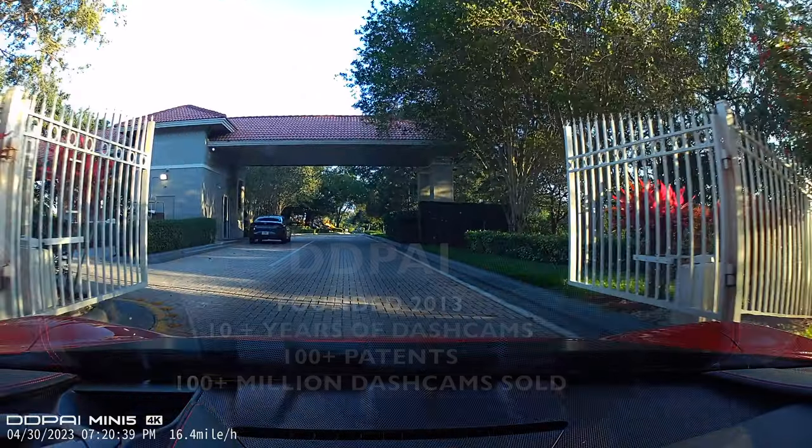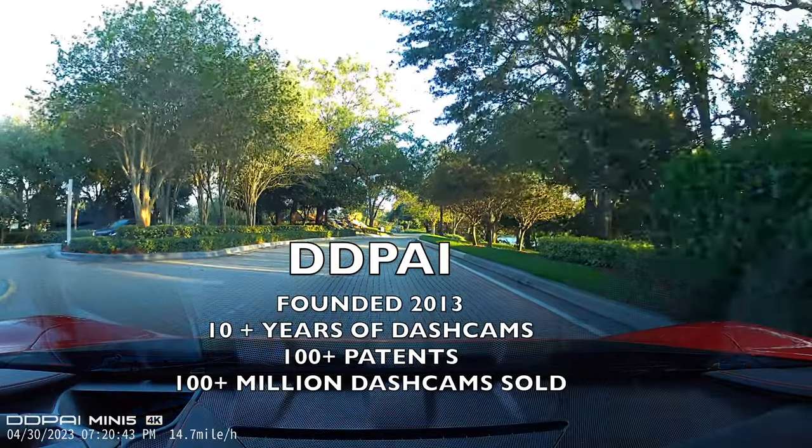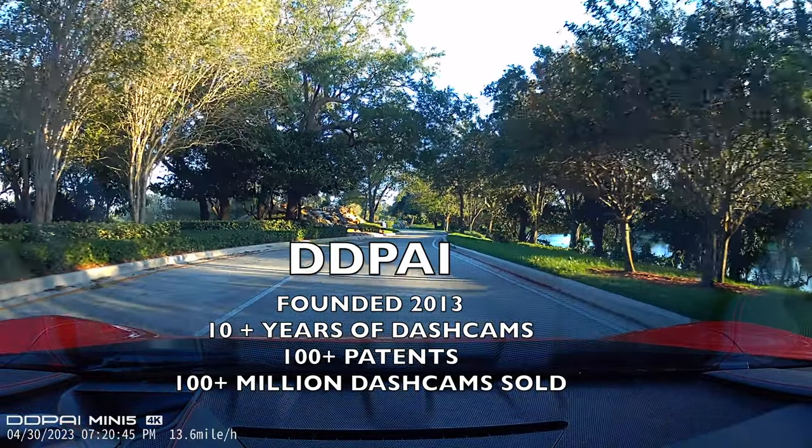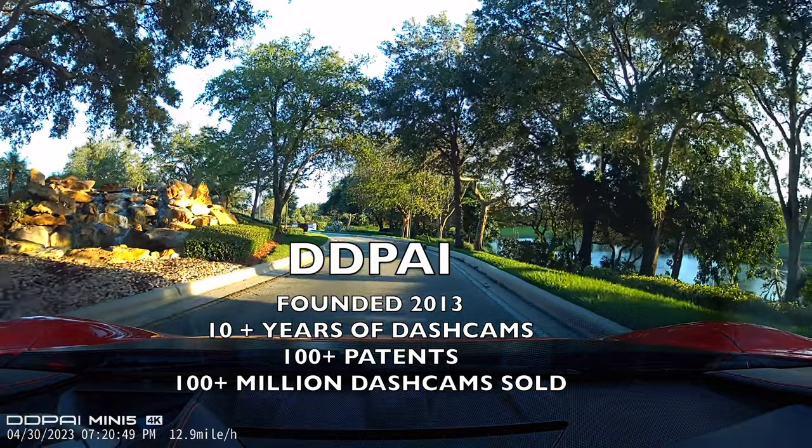Founded in 2013, DDPAI is committed to enriching travel and lifestyles with innovative technology. They have 10 years of experience in dash cam technology, over 100 patents, and 100 million dash cams have been sold worldwide.